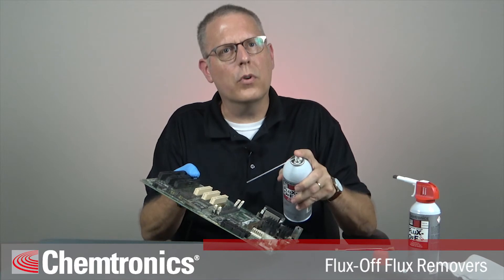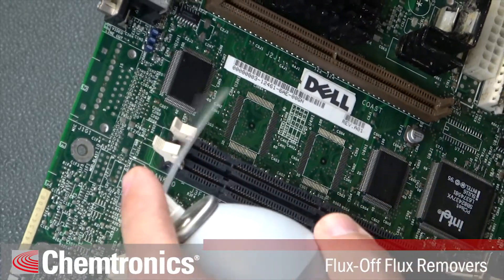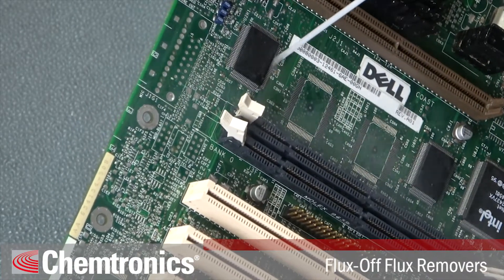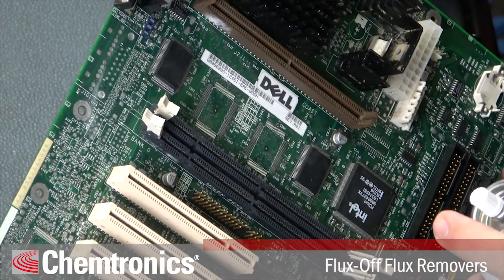You can use the straw to focus your cleaning on one area of the board, for example around a component you just replaced. For the most thorough cleaning method, spray around each corner of the component, which drives the solvent under it. Then spray over the leads. Finally, remove the straw and spray over the entire area.